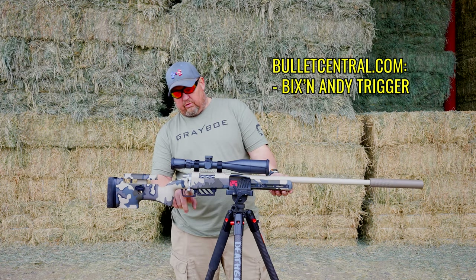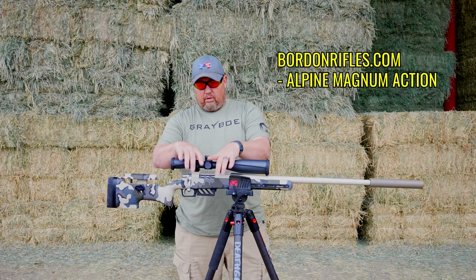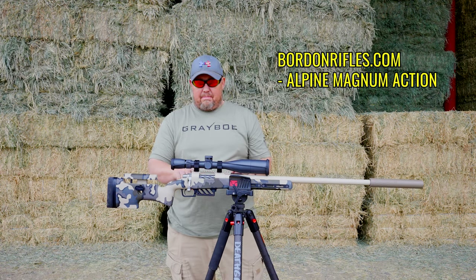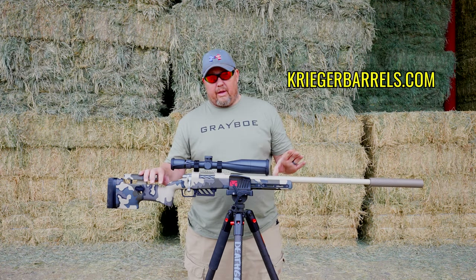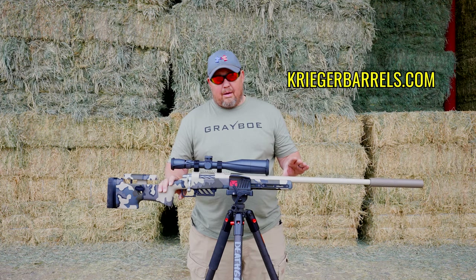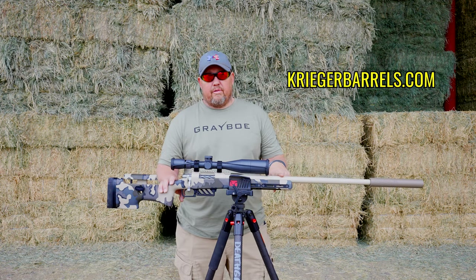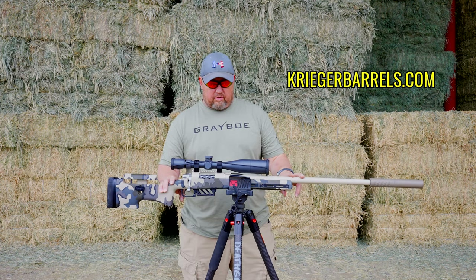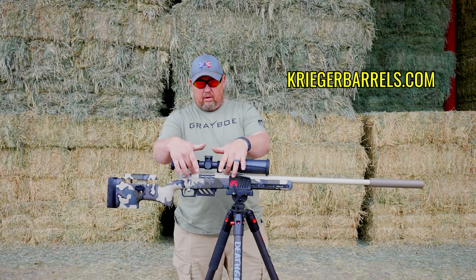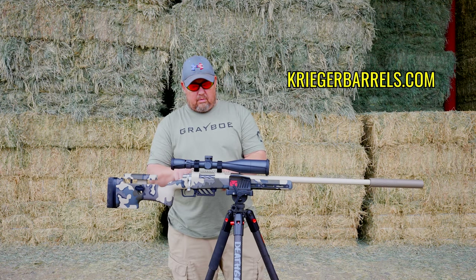We have a Bix and Andy trigger. The heart of this rifle is a Borden Alpine Magnum action. We run Krieger barrels whenever we have the opportunity — they are phenomenal and my personal choice for builds. This is an M24 contour at a total finish length of 26 inches. The rail is also done by Borden — it's a pinned rail onto the action.